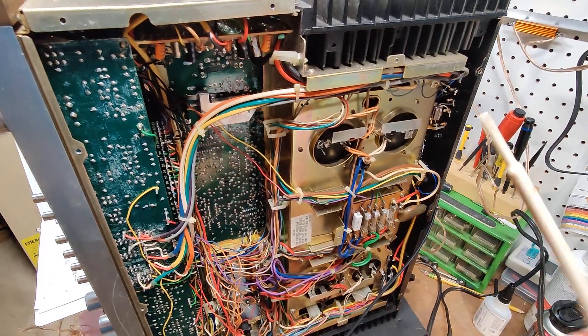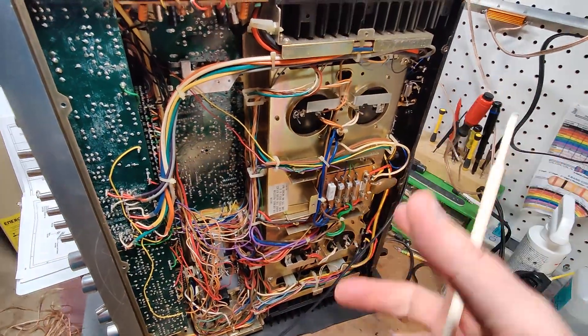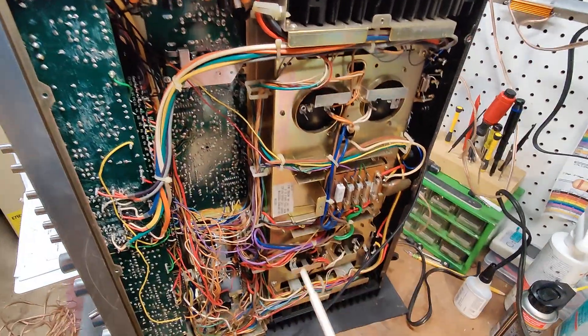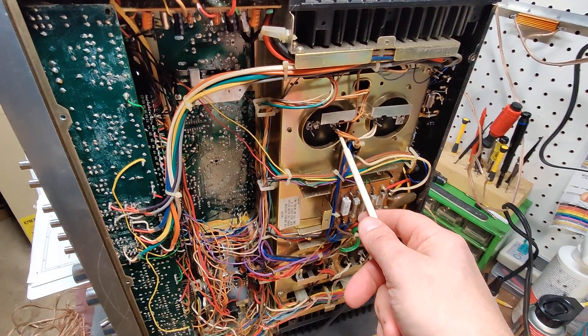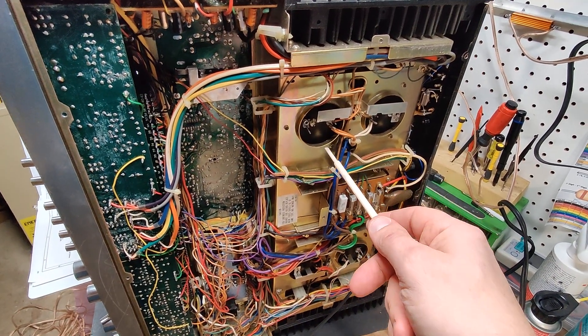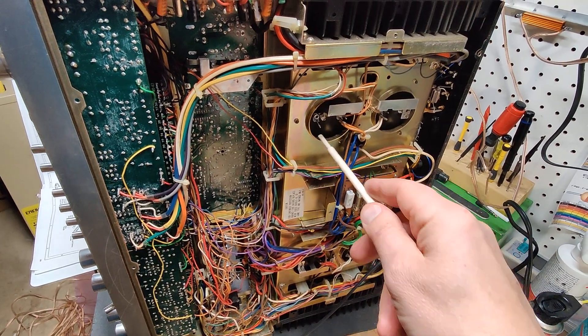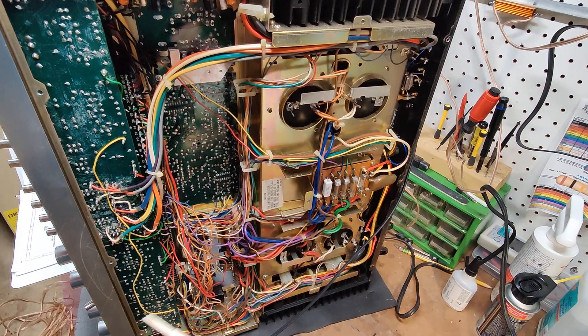The debate is: do I replace the filter caps or do I keep the originals? There are some people who say keep the originals. My problem with that is these are almost 50 years old. They're sagging, they're done. They may not be humming, but their job of filtering and smoothing out a DC signal is nearing its end of life, if not already dead.